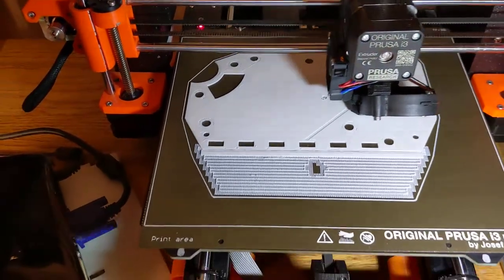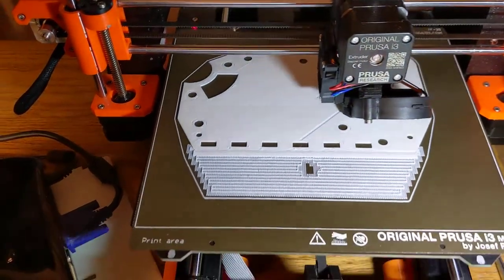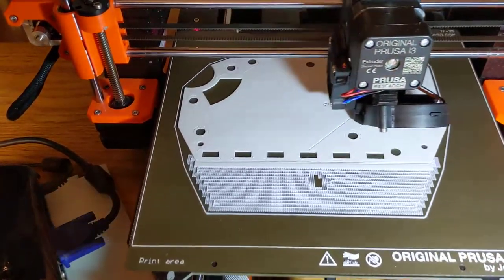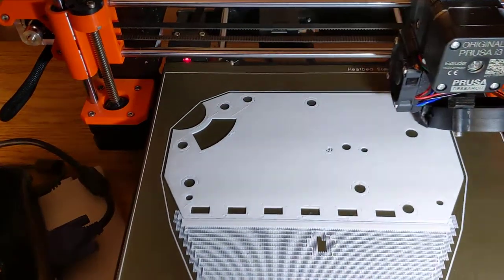And when it first started printing, it was going so fast, I was thinking, there's no way this is going to work. This thing is going so fast, it's got to cause a problem. This is just so much different than everything I read about slowing things way down.